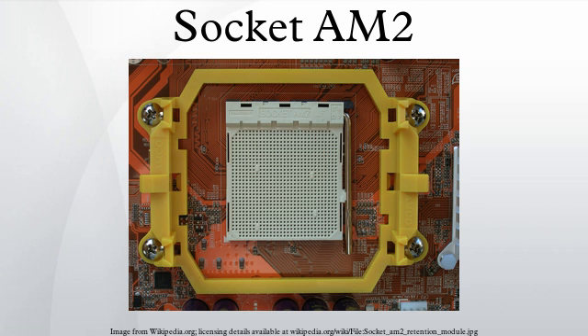The first processor cores to support Socket AM2 are the single-core Orleans and Manila, and the dual-core Windsor. Most processors on Socket AM2 include SSE3 instructions and were developed with 90nm technology. Recent models feature 65nm technology. Socket AM2 supports AMD Phenom processors, but some motherboard manufacturers did not supply newer BIOS files required to operate a Phenom processor. Socket AM2 was a part of AMD's generation of CPU sockets that included Socket F for servers and Socket S1 for mobile computing.